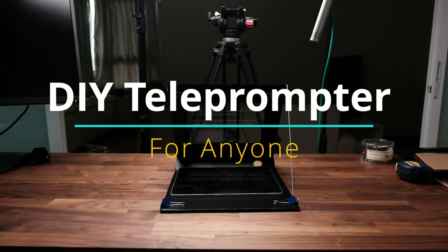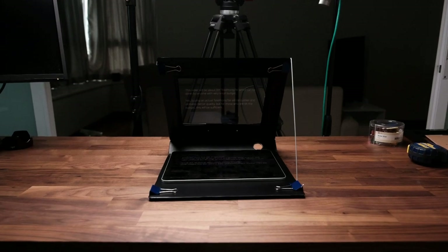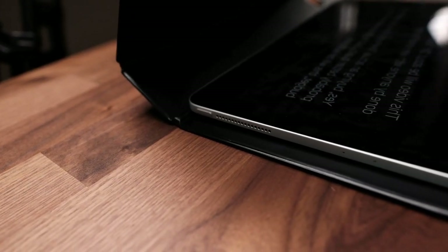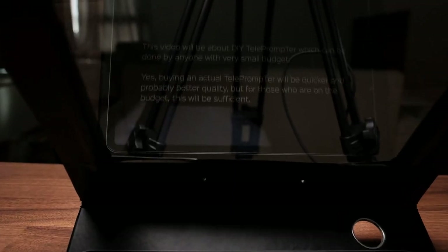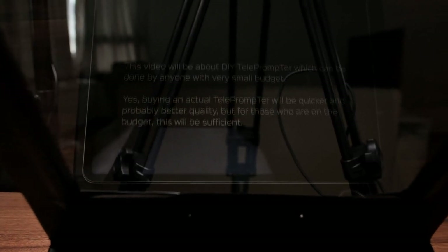This video will be about a DIY teleprompter which can be done by anyone with a very small budget. Buying an actual teleprompter is the sane and pro thing to do — it'll be quicker and probably much better quality — but for those who are on a budget, this would be sufficient. You should be expecting to make some sacrifices: either you spend real money for real gear, or you deal with the consequences of being somewhat cheap.